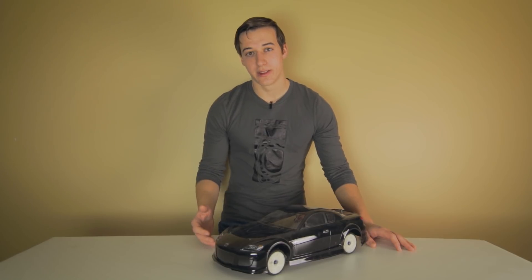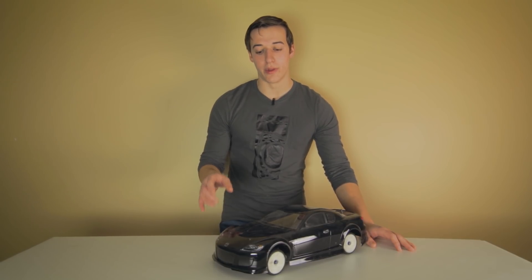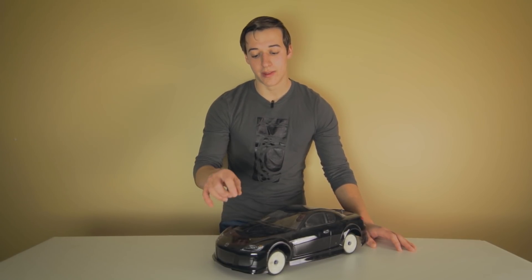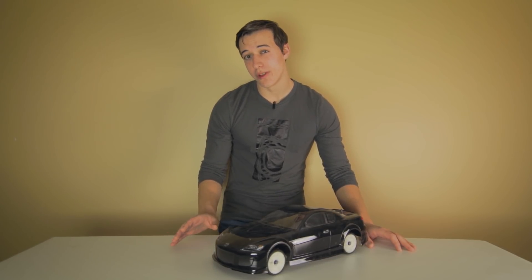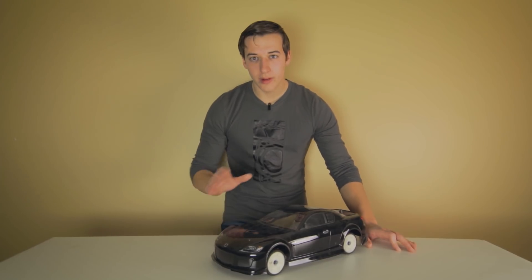Now, before I get too far about stating the obvious, I'll also be proving why, with numbers and math, that this car is better with a rotary engine — and I'm pretty sure I'm the first person on YouTube to do this, so be sure to stick around.